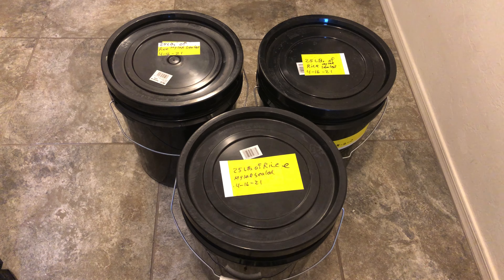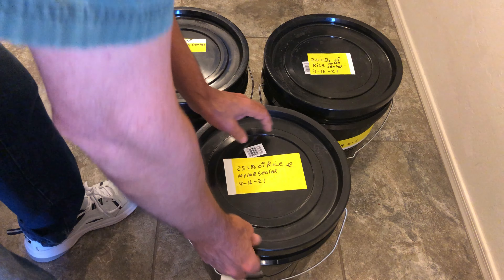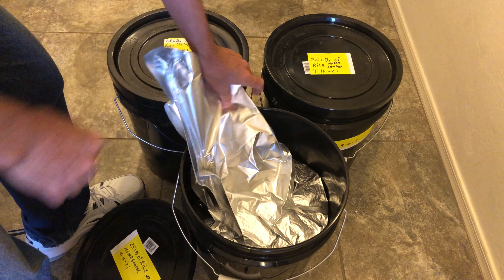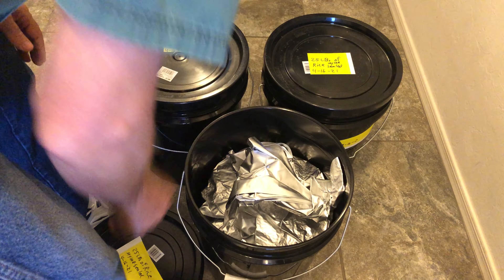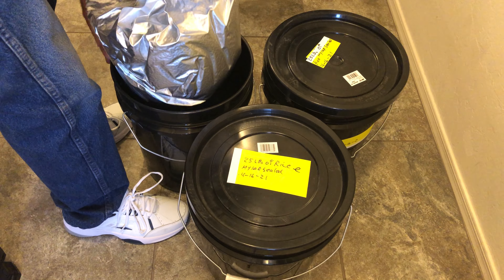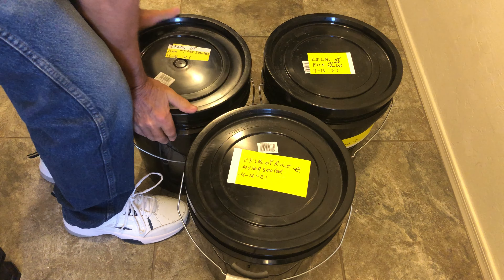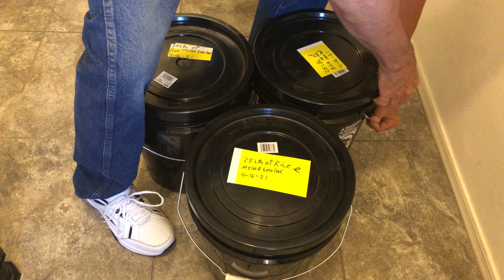Hello everyone. Here I have just a fraction of some more of my prepper food. I actually have 12 five-gallon buckets — it says 25 pounds of rice on them — and they are really sealed up well, got all the air out of them. There's even room at the top of these for something else if it's small enough to fit in there.